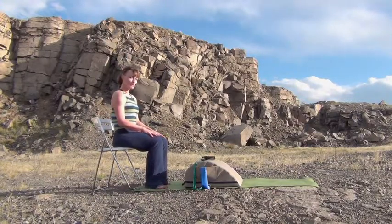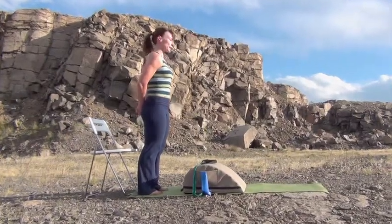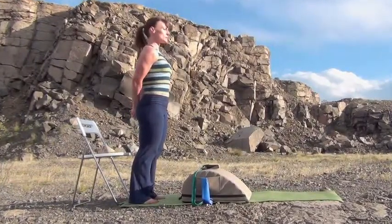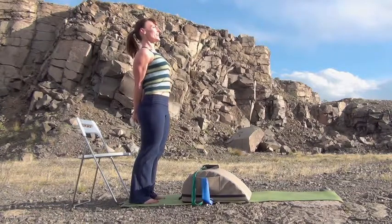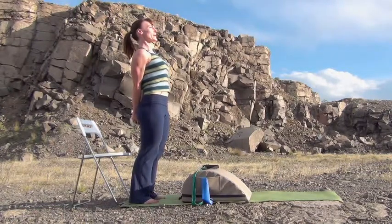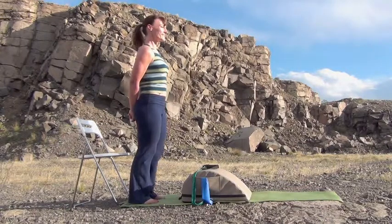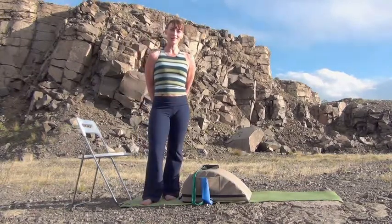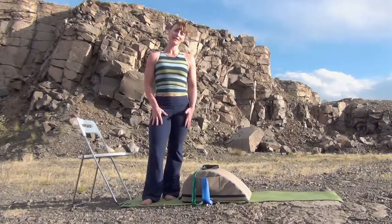The last exercise is going to be a chest opener stretch — we're going to need to stand up to do that. Interlace your hands behind your back and press those arms down. Squeeze your elbows together, and if you're able, lift your chest and your gaze, getting a little backward bending in your spine. Take a nice big inhale, exhale, let the air go. Well, that's it — I hope you had a good workout! This is a great workout to do again, especially if you have a problem with getting down on the floor. Have a great day!